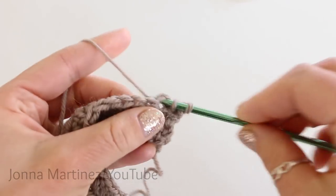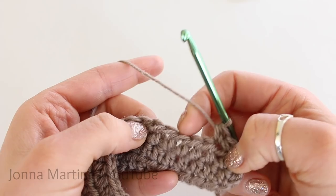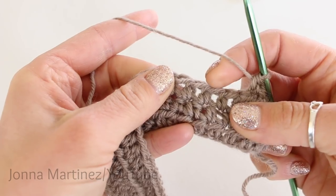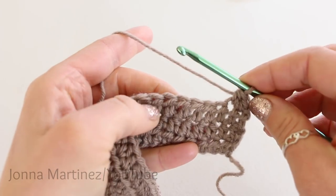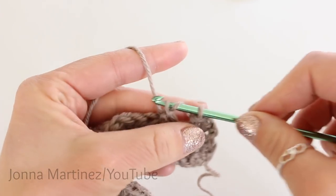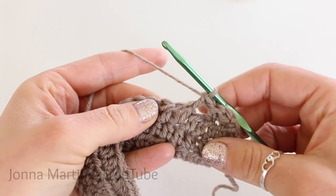Row 4: half double crochet into your first two stitches. Now we're going to skip the next two stitches and front post double crochet into the next two stitches. You can see these are the posts of the stitch — we usually go into the tops of the stitch, but here we're going to be crocheting around those posts. Yarn over, insert your hook from one side of the post to the other, grab your yarn and pull up a loop. We have three loops on our hook. Yarn over, pull through the first two loops. Yarn over and pull through the second two loops.